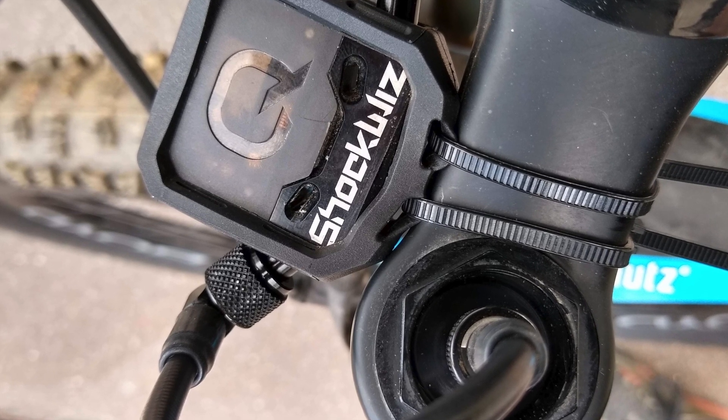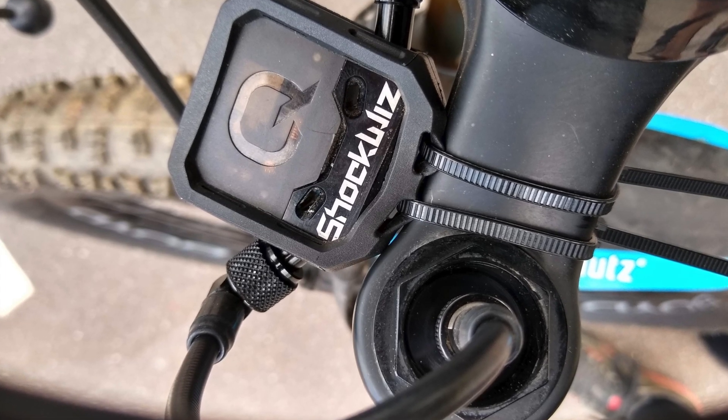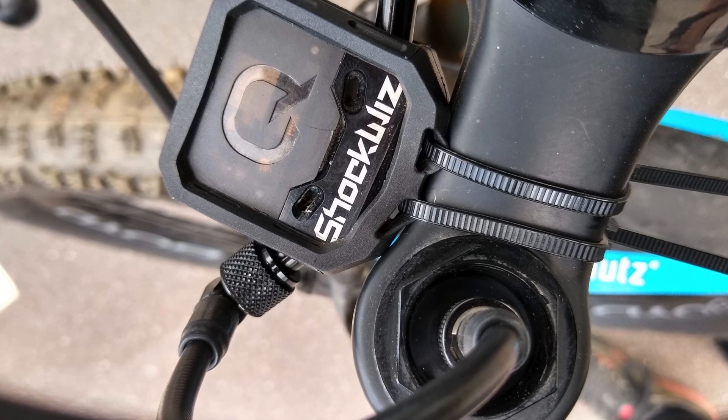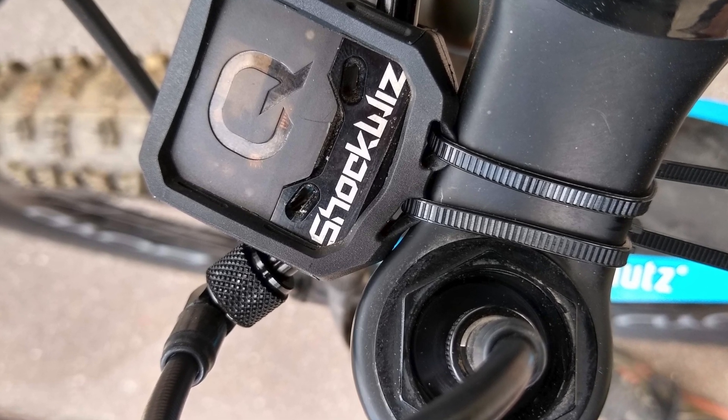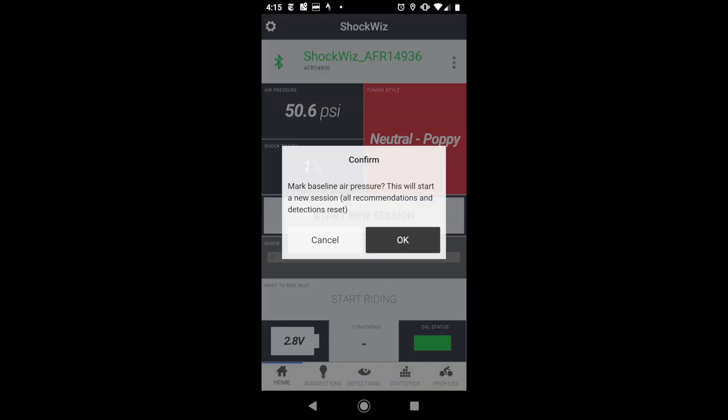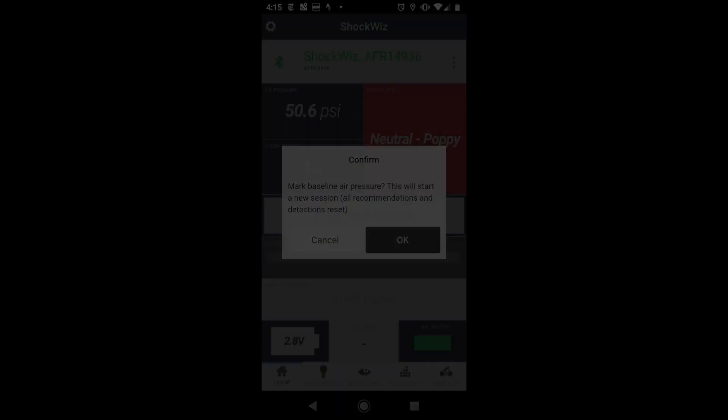Before we get too far into this, you should have ShockWiz connected to your fork or your shock and you should have downloaded the ShockWiz app to your phone so that you can connect to the ShockWiz. After that, go ahead and go through the calibration process outlined in the ShockWiz app and do all the steps to get set up so that you can start collecting data and do your tuning from there.